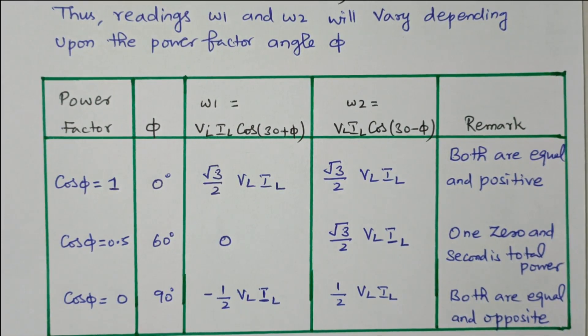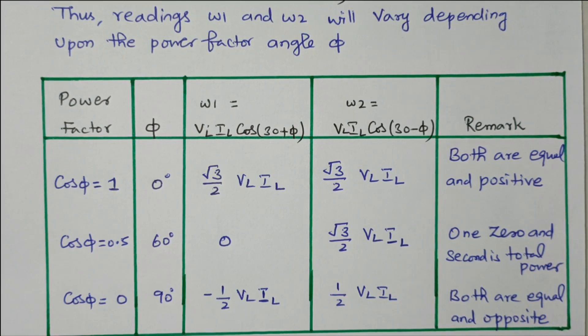In this video we discussed how to measure the total power of the three-phase system using the 2 wattmeter method. We analyzed that adding W1 and W2 gives the total power, calculated the power factor from the wattmeter readings, and analyzed the effect of power factor on wattmeter readings. Subscribe the channel for more videos and notifications. Soft copy of this material is available in the drive; the link is given in the description box. Thank you for listening.